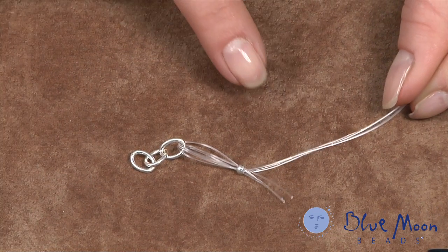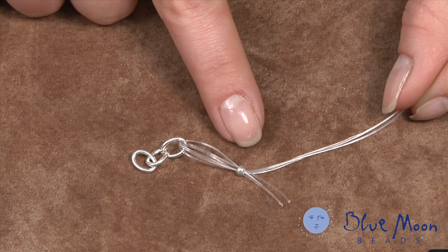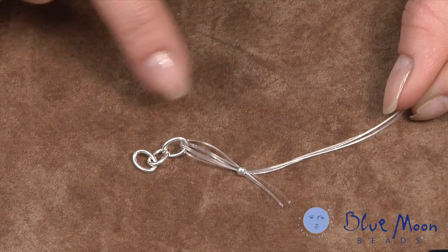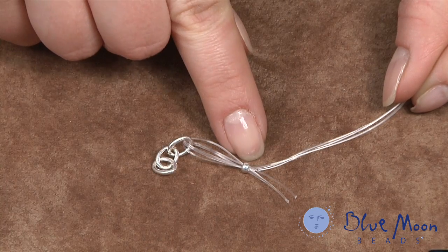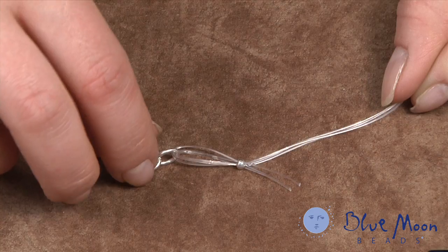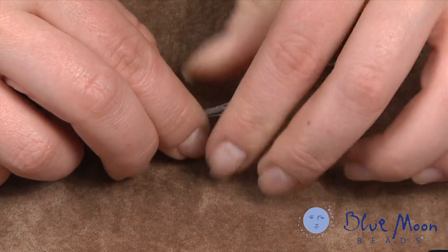I've started by cutting three strands of 24-inch transite cord. Transite is sometimes called monofilament — it's a clear kind of fishing line. These three strands I've looped across three links of chain. This chain is going to become part of our clasp, and I've used a very large crimp bead in the middle and looped the cord back through it.